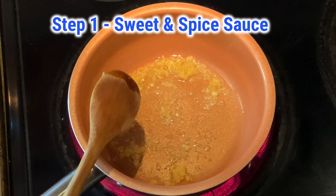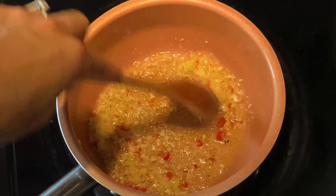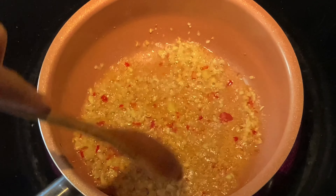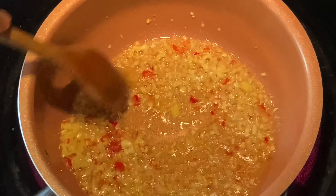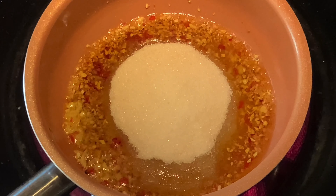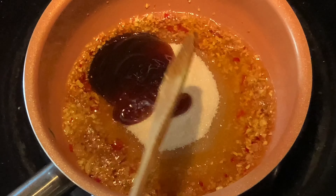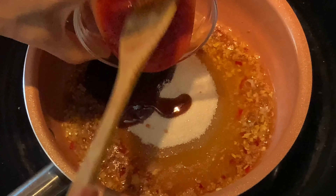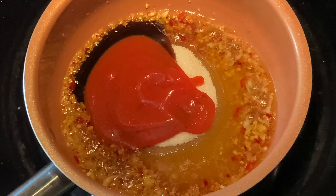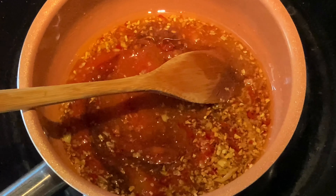Step 1: making the sweet and spicy sauce. At medium heat, add oil, garlic, ginger, and chili. Stir until soft, then add the rest of the ingredients: fish sauce, soy sauce, lime juice, sugar, oyster sauce, and tomato sauce or ketchup. Mix it all together and let it boil.